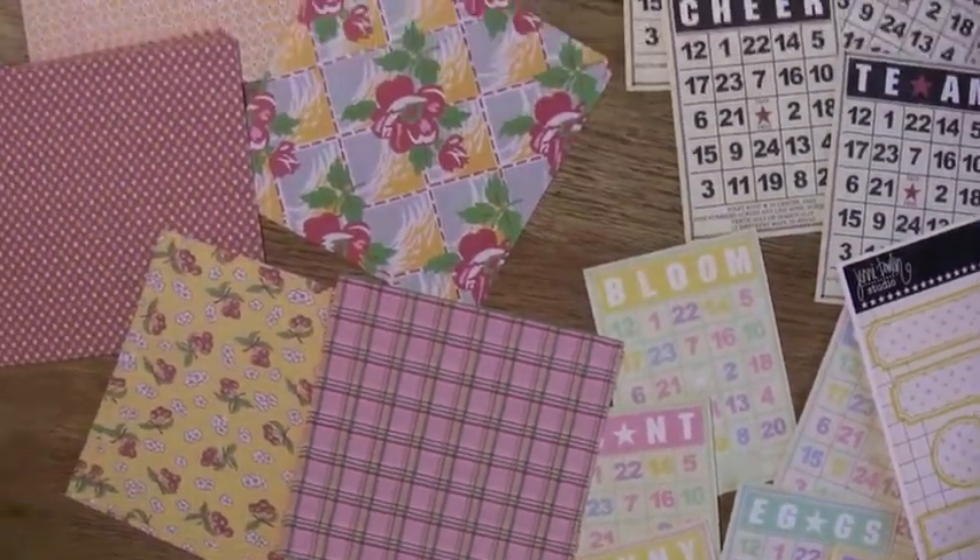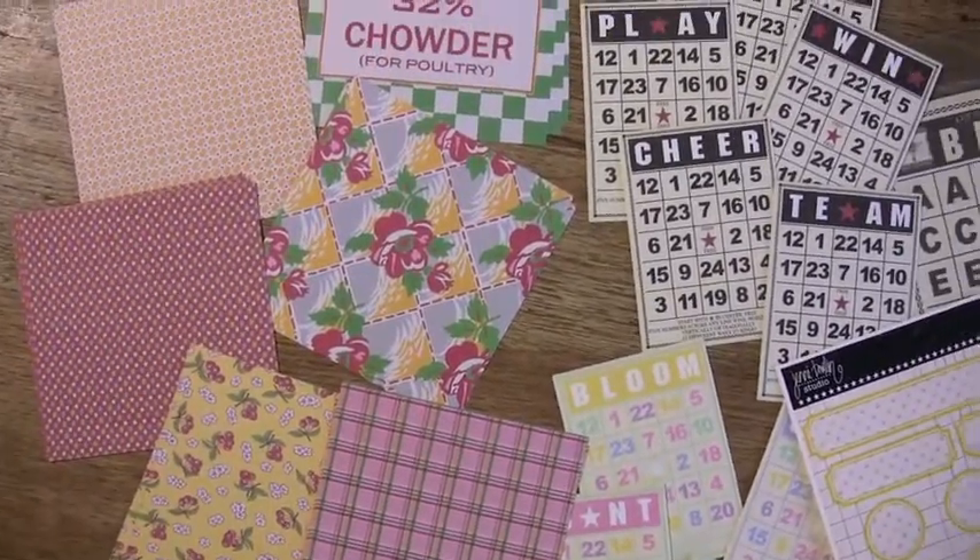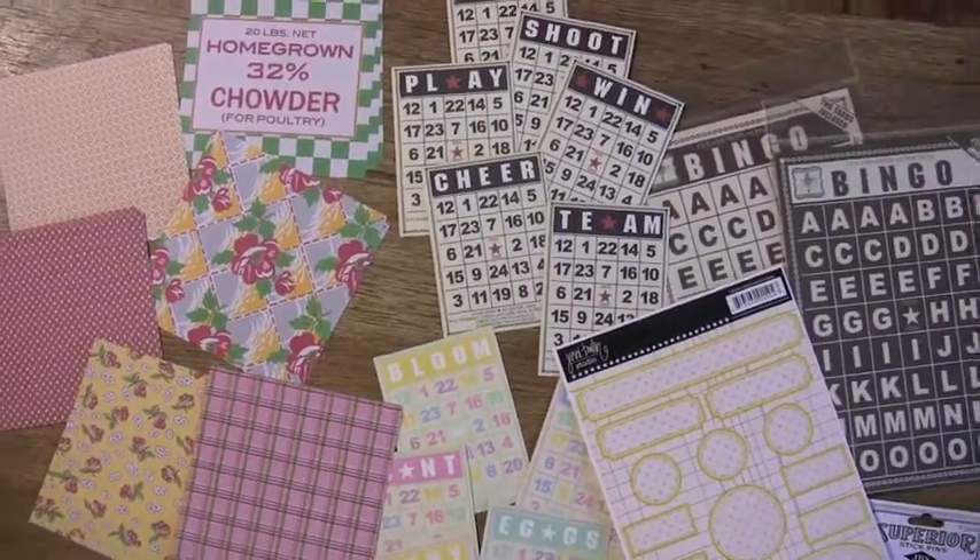Which is all the homegrown line. And these are the mini papers — there's four pieces of each. You can find it all at bluemoonscrapbooking.com.